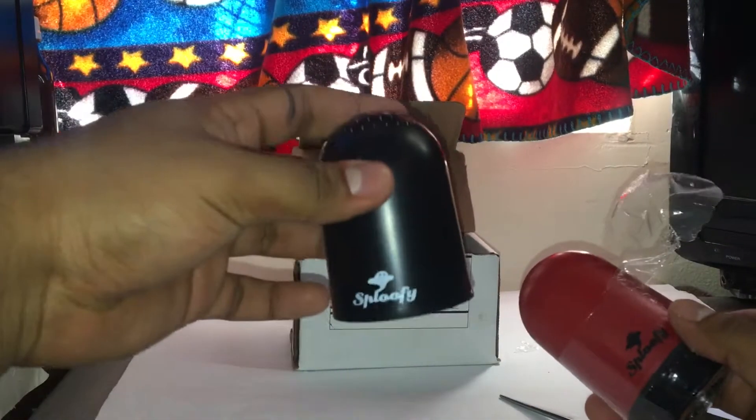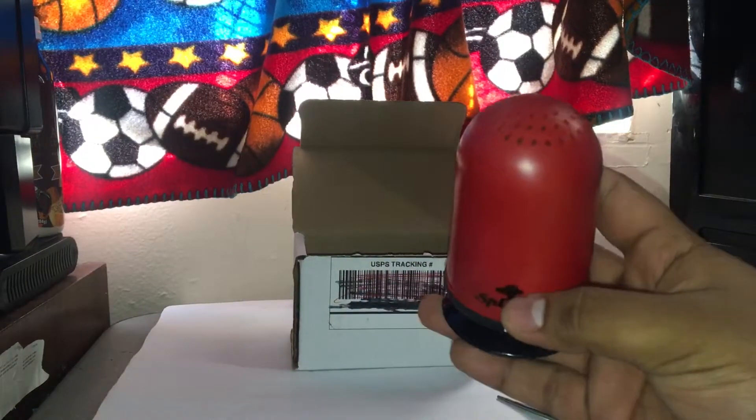So I ordered this one thinking it was a Sploofy and it wasn't, because it was missing the mouthpiece. So I kind of messed up and had to order it twice. Here's the Sploofy.